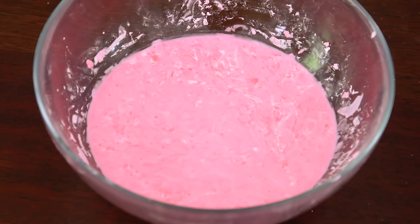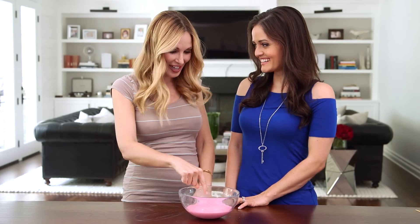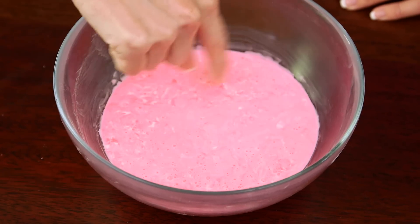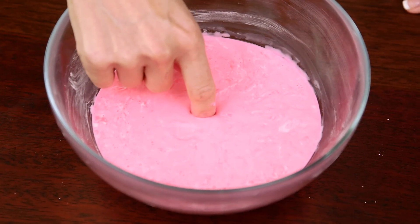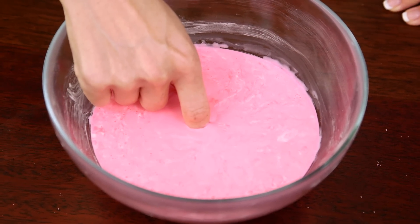Once you're done it should look like this — a liquid, right? Try poking it! Oh my gosh, isn't that wild? That is weird! Okay but now try putting your finger in really slowly. Oh my gosh! This is so weird! It's like slime now — almost like a slime texture. It's like a liquid.